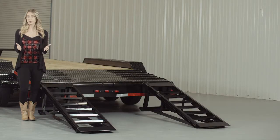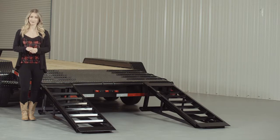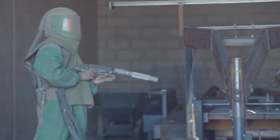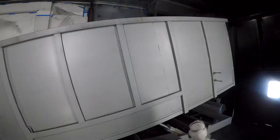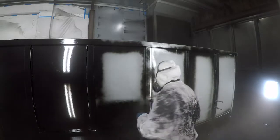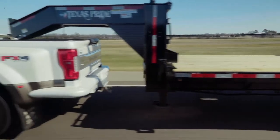We also offer aluminum ramps in five-foot and nine-foot lengths as an upgrade, and they are just as strong as steel yet only half the weight. The paint and finish on the trailer are nothing less than top-notch. The process starts with a full media blasting to remove any surface rust or scale. Then each trailer is fully primed top to bottom in preparation for two top coats of automotive grade acrylic enamel paint, all of which is done in our new state-of-the-art paint facility. This ensures you have a protective, durable, and shiny finish for years to come.